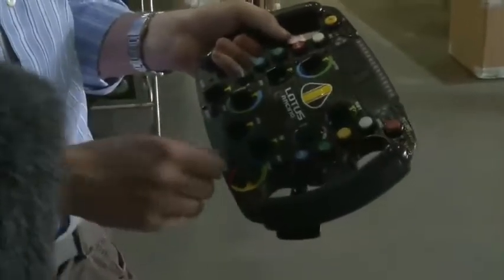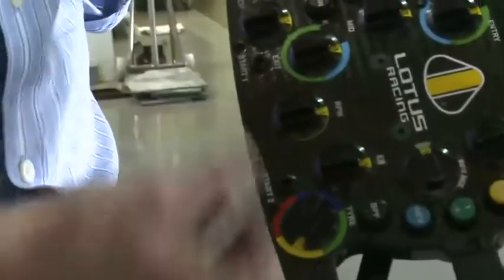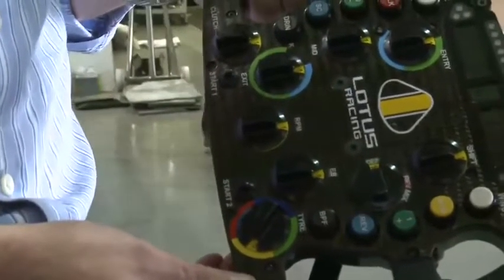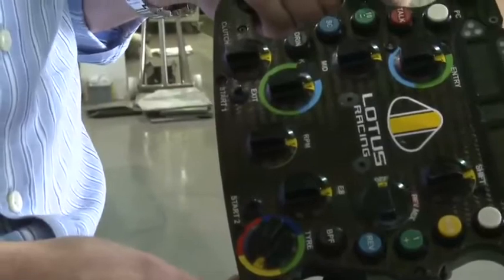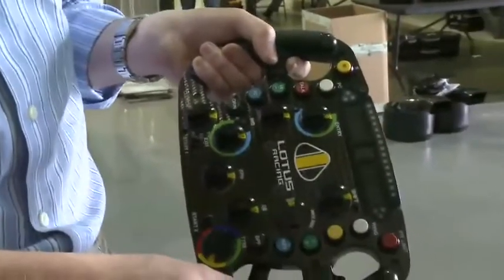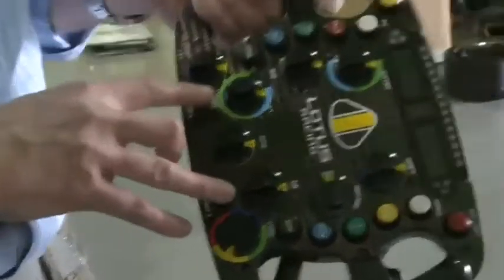These start buttons at the bottom: in normal operation the toggles are down. When it comes to do a launch from the box or at a race start, the toggles have to go up, and what that does is simplify the control for the driver. Rather than turning a series of rotaries to get to the right position, he just flicks those down, which use presets just for the start. Then after one lap he's allowed to move those back to the normal racing position.